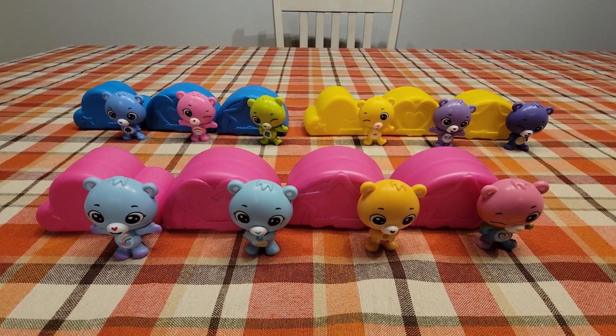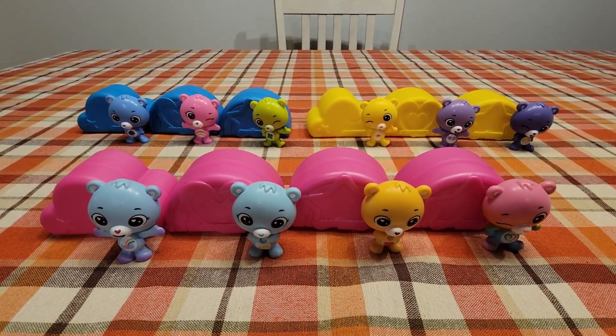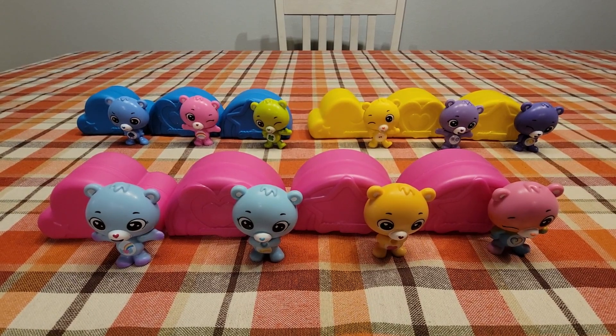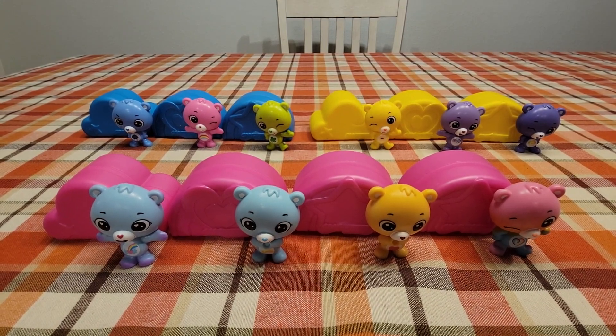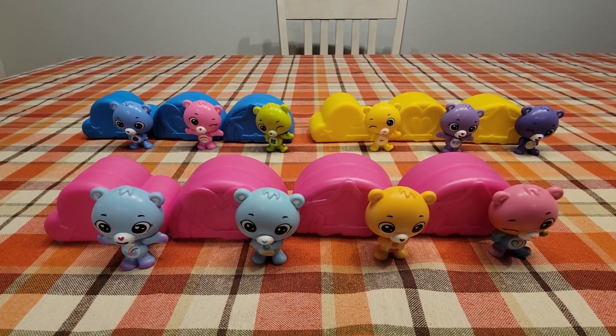So let me know down in the comments which one's your favorite. Make sure to leave this video a like if you love the Care Bears, and make sure you subscribe and hit that notification bell. I'll see you guys in the next one — bye guys!